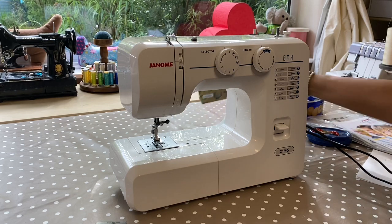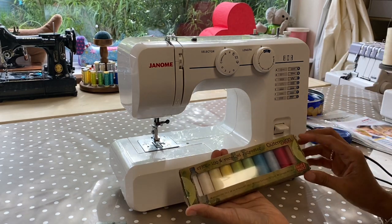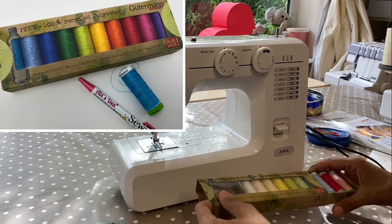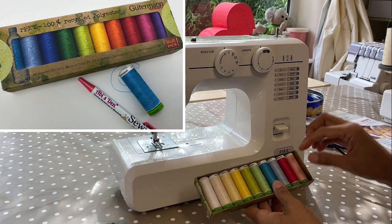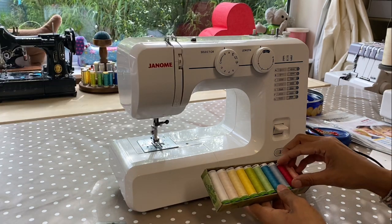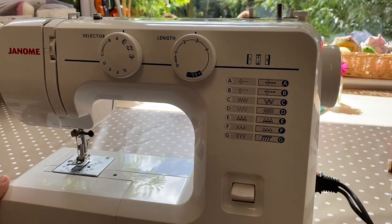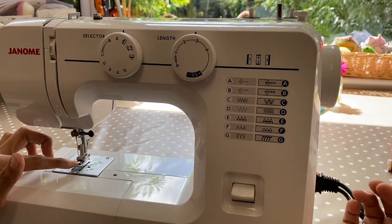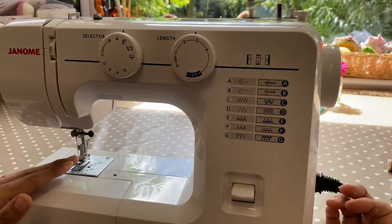I always recommend good quality thread. I'm going to use Guttermann — they've actually come out with recycled threads that you can buy on my website. I tend to go for blues quite often, so let's do something blue. The first thing we're going to do when we fill up the bobbin is make sure we disengage the sewing machine so that the winder moves and not the needle up and down.